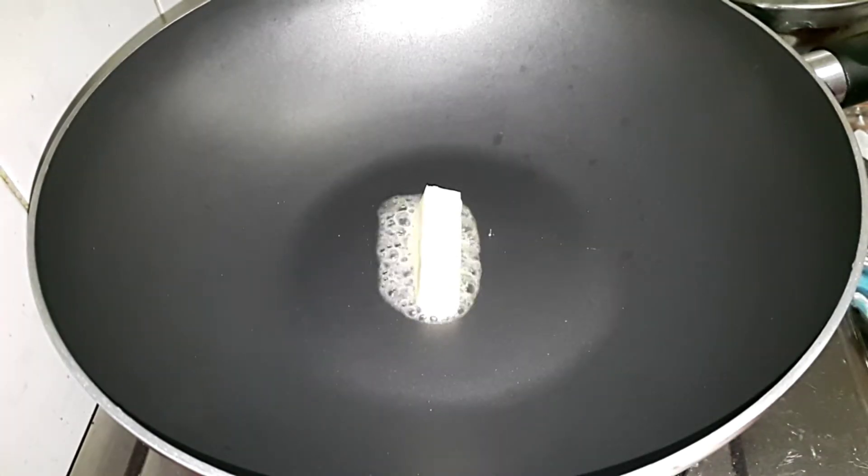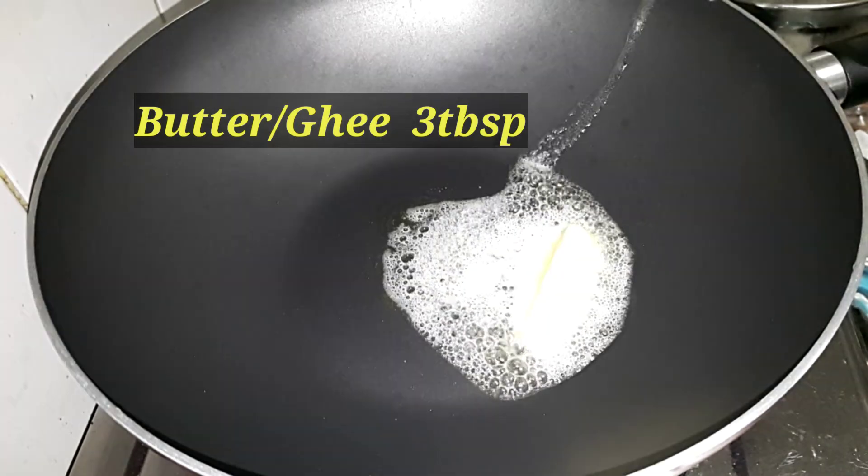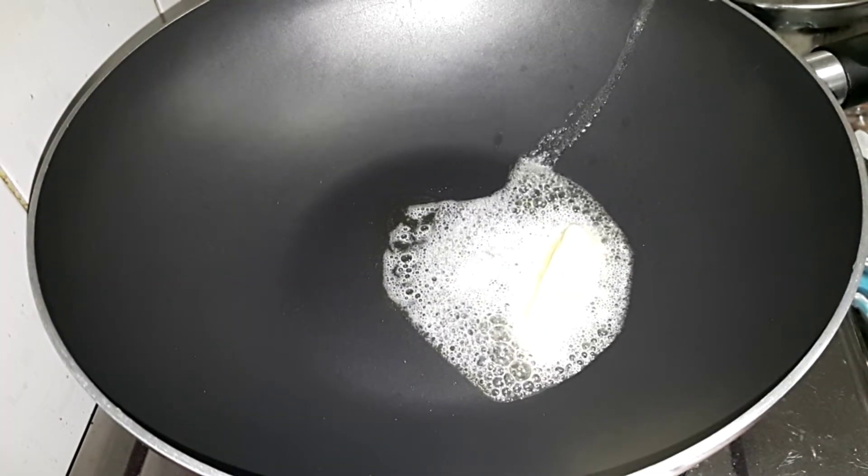We add 3 tablespoons of ghee or butter on a small flame.